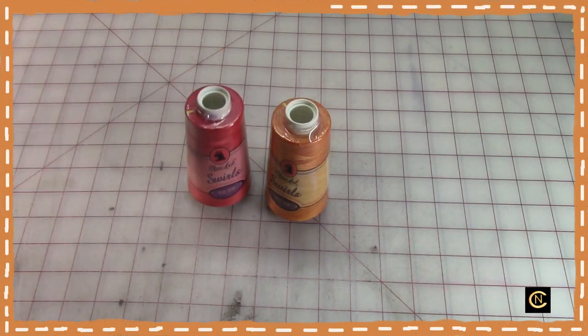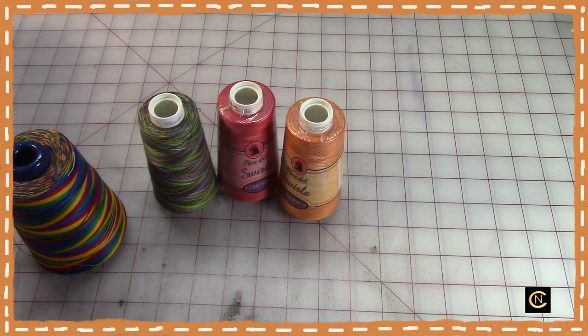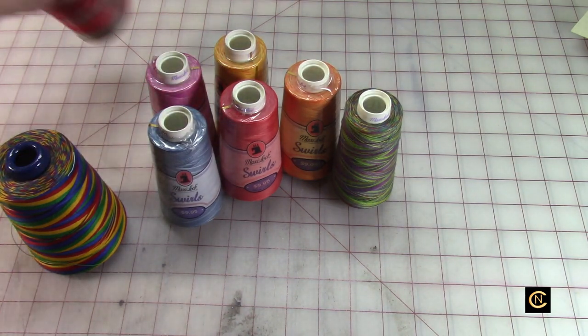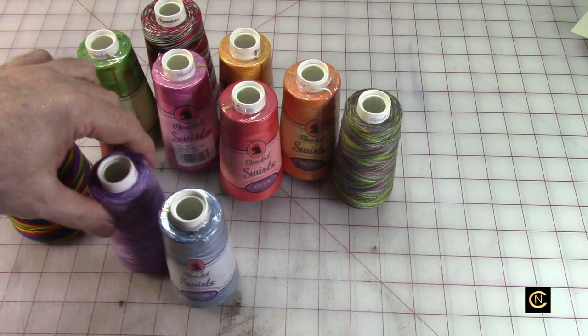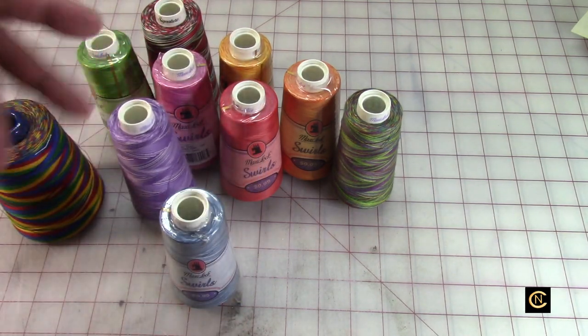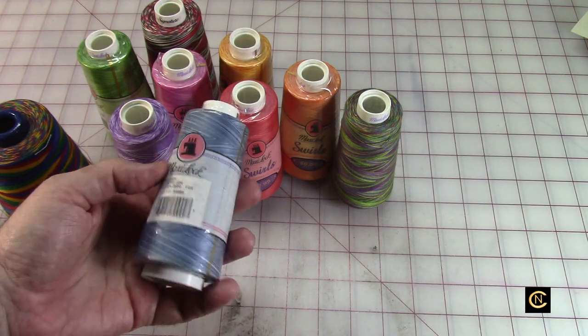I did a video on variegated threads before, and most of those were rayon for embroidery. Today as I was going through my stash I found all this serger yarn. I've been sewing since 1990-1991, and I used to sit in the corporate world on my break and lunch and look at the Joann Fabrics flyer every time one came out. They used to run thread sales on serger thread, and they'd have specialty threads on closeout — you'd buy them knowing you'd use them in the future. A lot of this thread is that old, probably from the late or mid-90s.